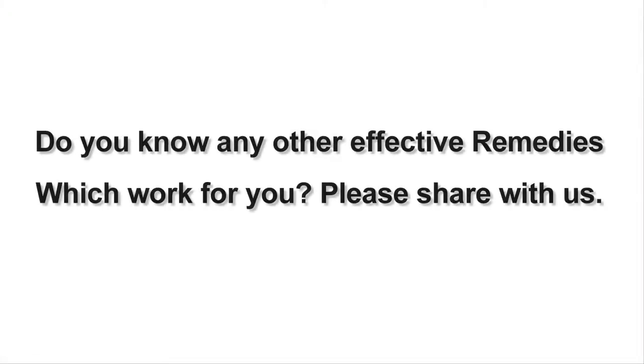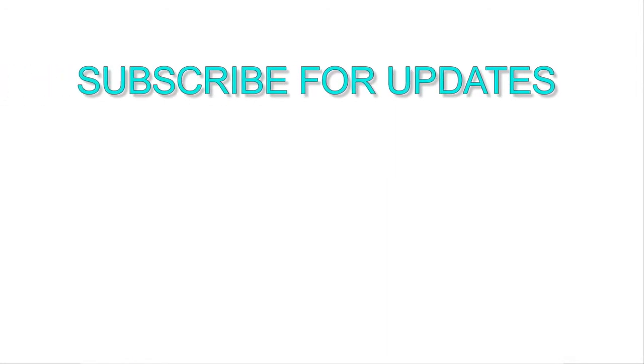I hope these tips will help you. Do you know any other effective remedies that worked for you? Please share with us, and don't forget to subscribe to our channel for daily remedy updates.